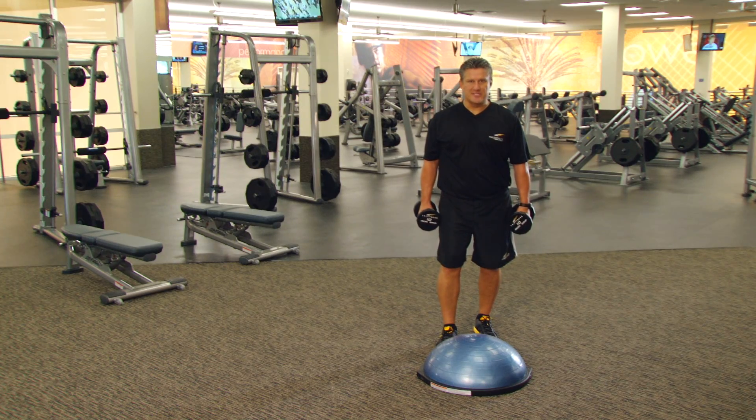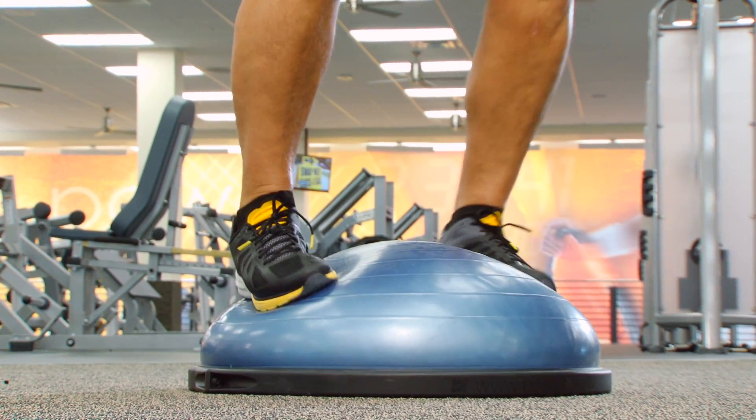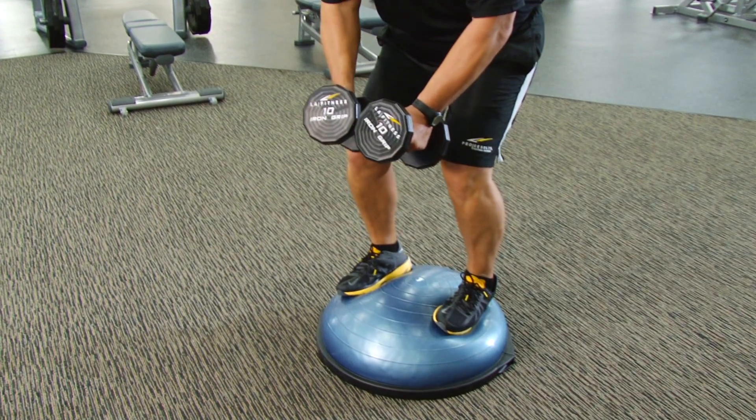To increase your overall athletic performance, incorporate exercises using the BOSU ball. With the flat surface on the bottom, balance yourself on the BOSU ball, knees soft, arms at your side.